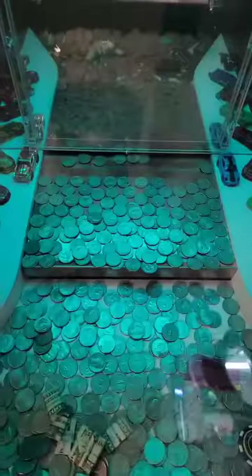What we're trying for here is to get that key to move. You can see it definitely moved there and we got some quarters back.